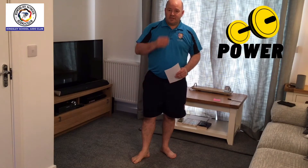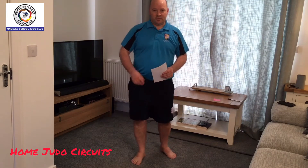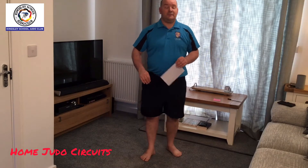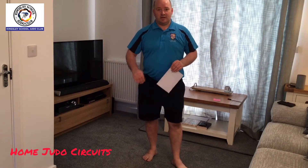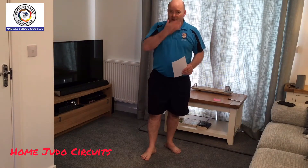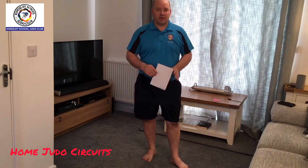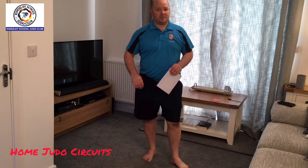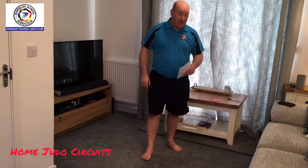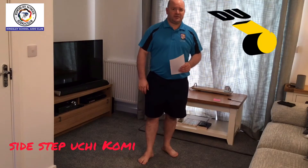Hi everyone. Today I'm going to set you a home judo-specific workout for everybody to do at home. I would like you to do this for the next three days, very minimum once a day. Some of you should be able to do this twice a day, and in three days time when I revisit this with a new set of workouts, this will greatly help us keep ourselves judo-specific fit at home. I'm going to run you through the eight exercises and tell you how to do these over the next three days.